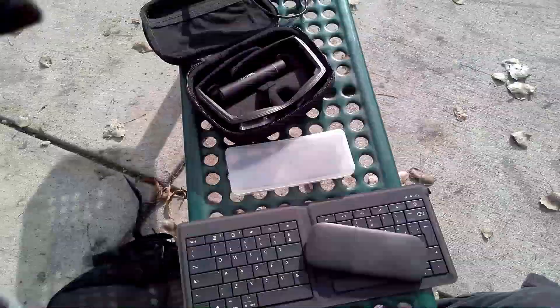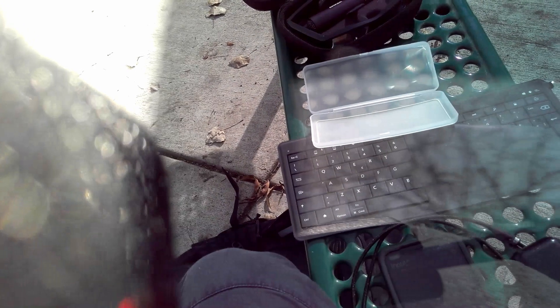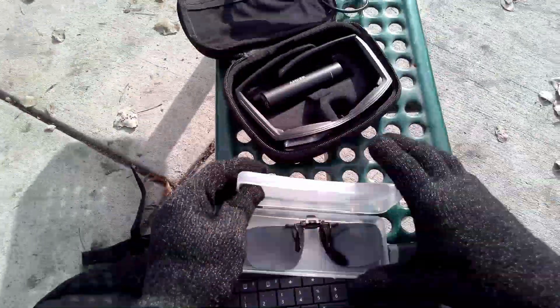If you use the glasses insert, it actually causes a little bit of a problem. Let me just see if I can put it on there right now to try it. Yeah, this is not working. There's a little clasp here and I'm trying to fix that on top, but it just pops right off. So it's not really compatible if you have the glasses insert.